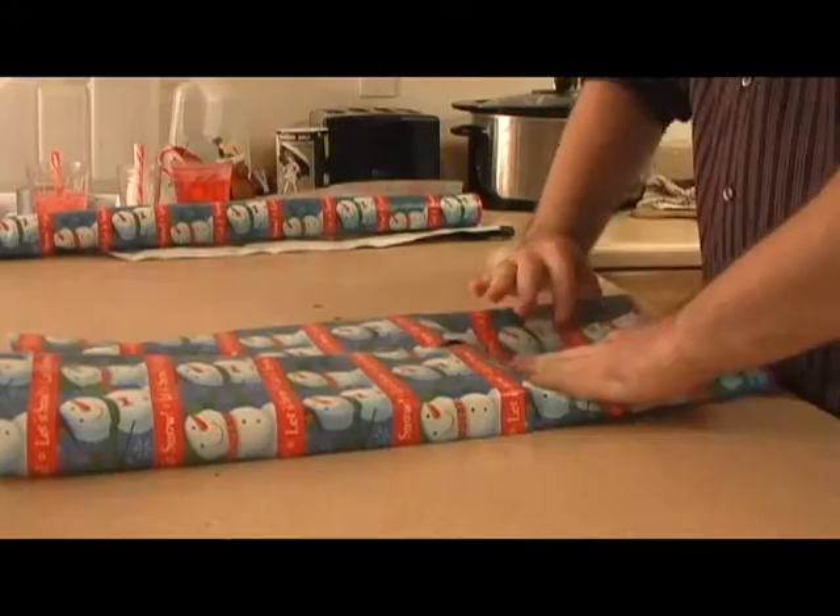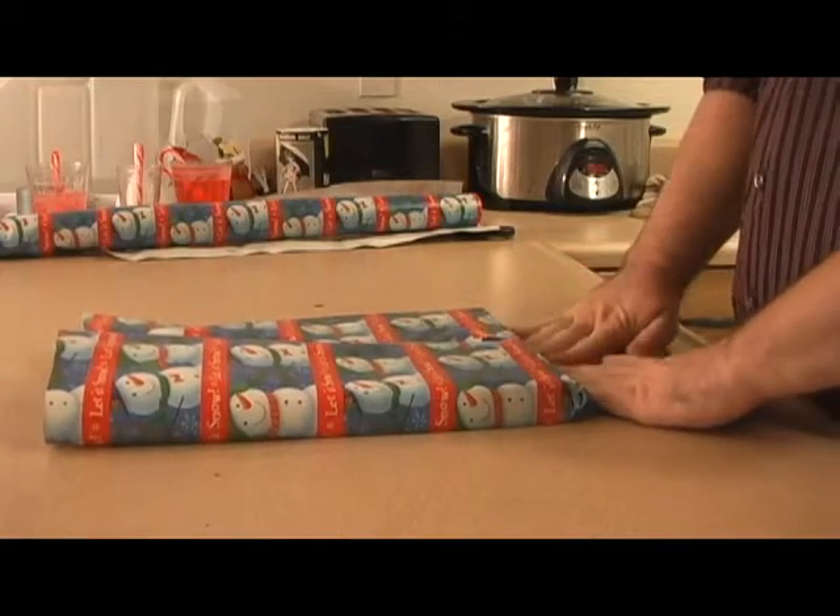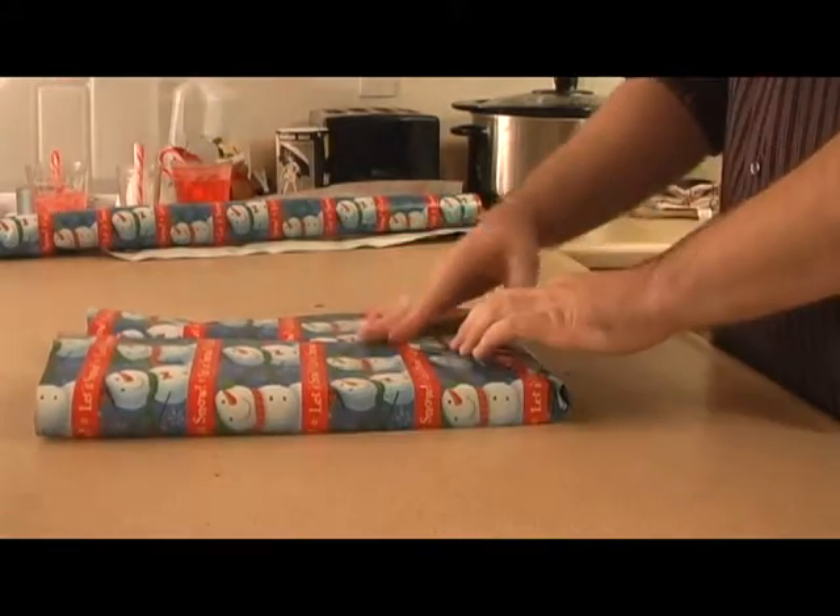You got that? Fold the ends of the paper into a triangle shape and then fold that over on top to be taped down. These will act as tabs.